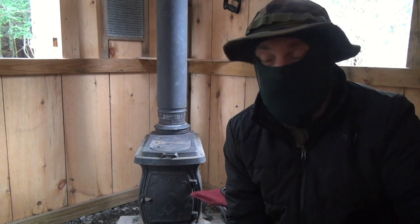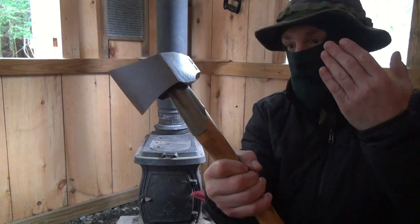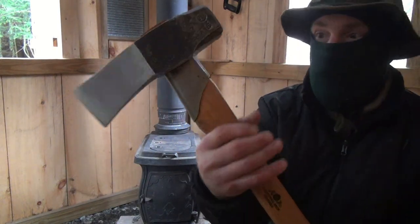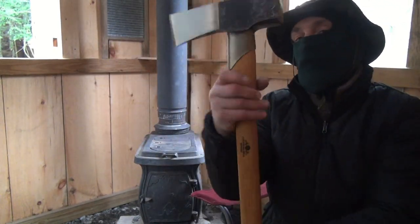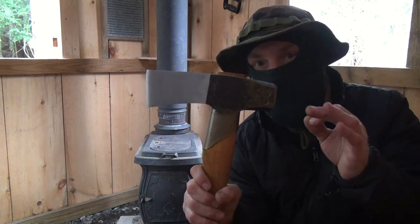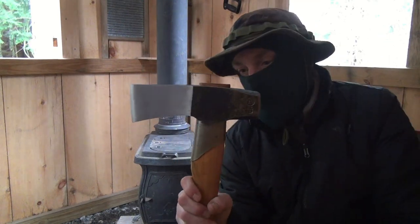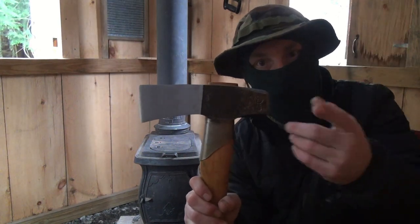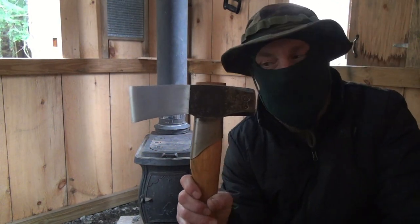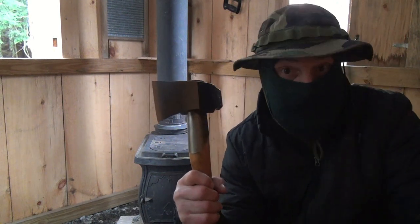And the last way to protect your axe, that I do anyway, is a metal collar. Now this is put on from the factory for Gransfors Bruks, so you can see it's like tacked on there, welded. The only reason I haven't done this myself is I don't know how to weld. But when you do it yourself, you usually have to drill a hole through the handle and put like a bolt or a pin or something like that. And I didn't want to make the wood weaker, so that's the only reason I haven't done it myself.